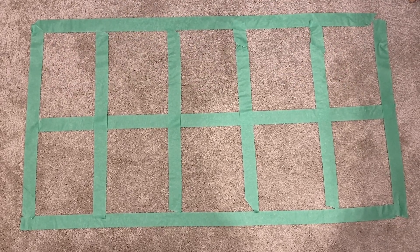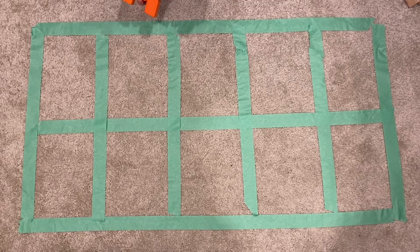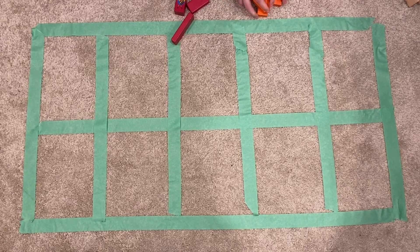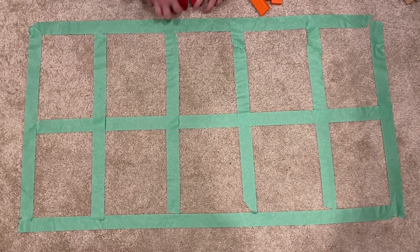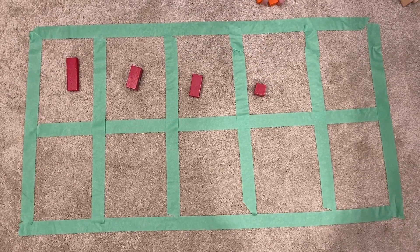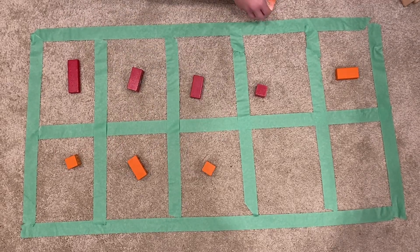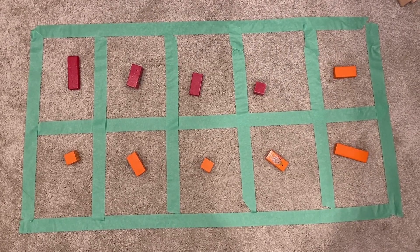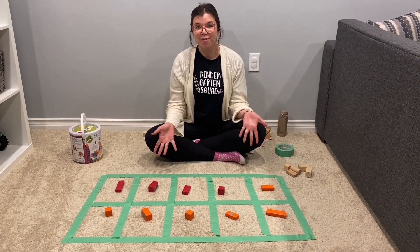Let's do a harder problem. My next question is 4 plus 6. Do you think you know what the answer is? Let's put them in the 10 frame — remember, they always have to start at the top left, just like reading. 1, 2, 3, 4. And then 6 more: 1, 2, 3, 4, 5, 6. The 10 frame is full, so the answer is 10. If you ask your parents to write down some adding questions for you, you can use your new 10 frame to figure out the answers.